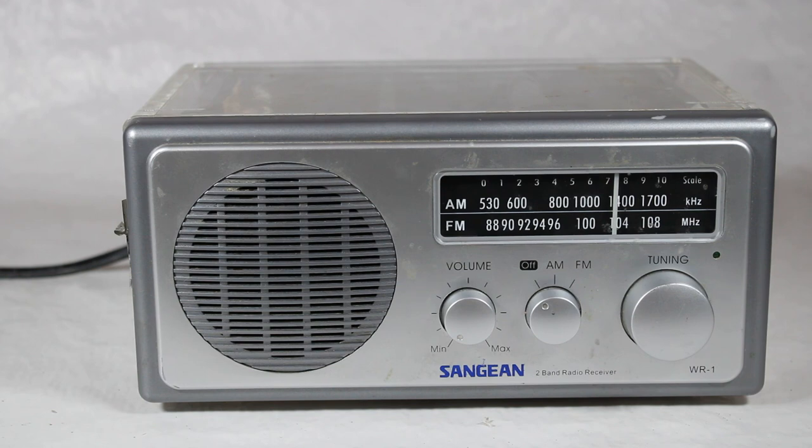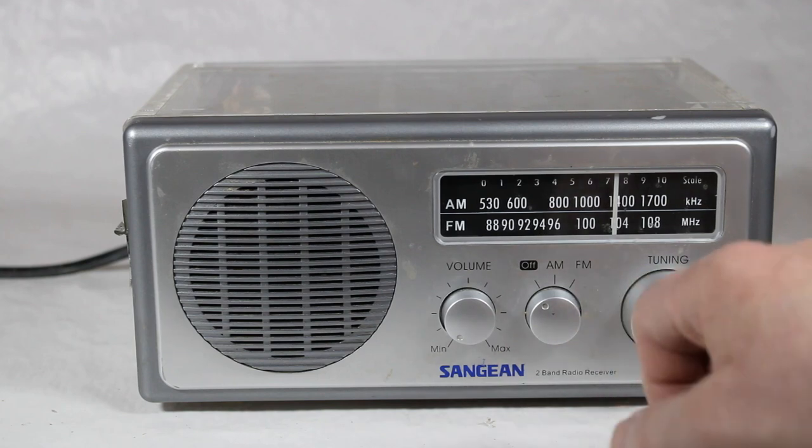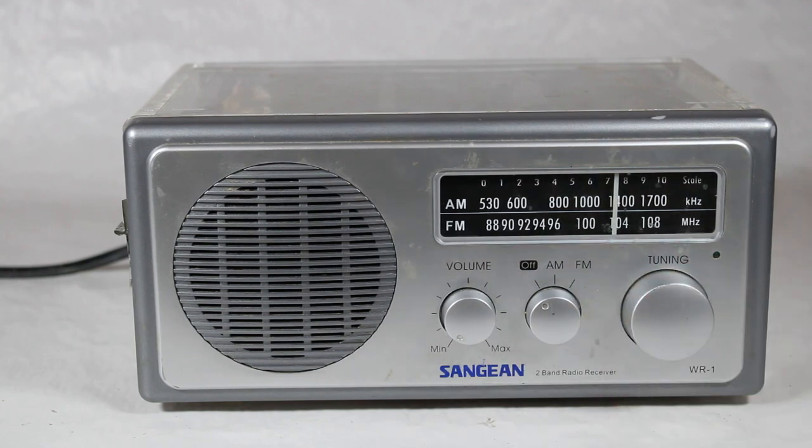Let's take a little look at the front part first, and then we'll take a look at the back, and we'll also examine the guts of this radio. It has the off switch right here, then there's the AM and FM switch, a volume control, and tuning.